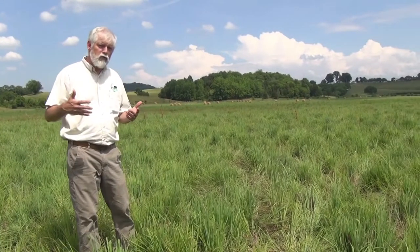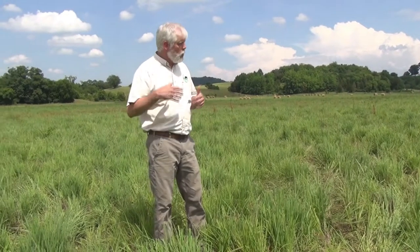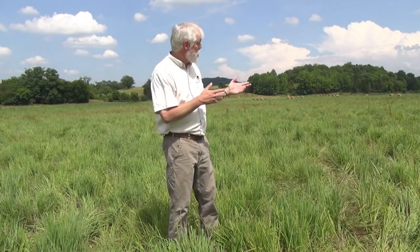Traditionally, the recommendation for managing native grass pastures has been to use rotational grazing. For some producers that's fine, but what we're finding with this project is we can set a single stocking rate at the beginning of the season in early May and leave those cattle on here all summer long without any adjustment whatsoever and be quite successful. As you can see, this pasture is uniformly grazed and in great condition — quite productive — and it's going to provide us good season-long summer forage.